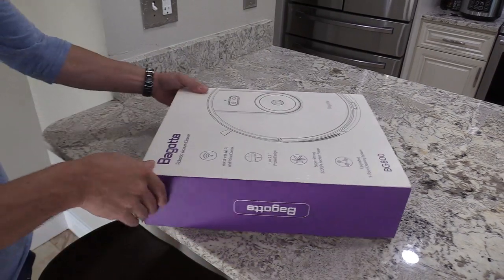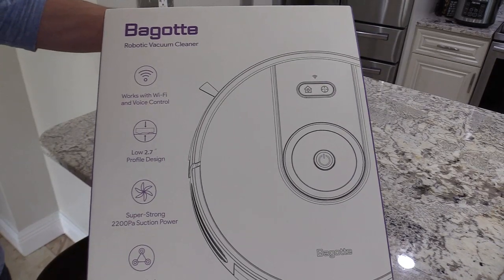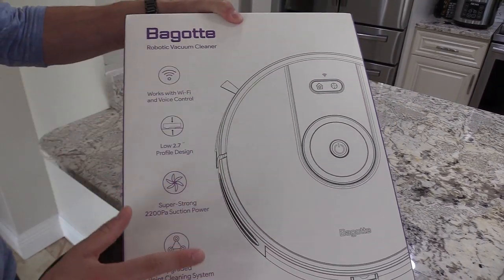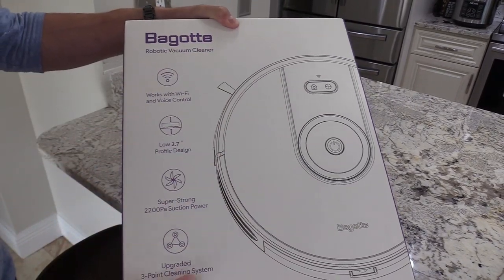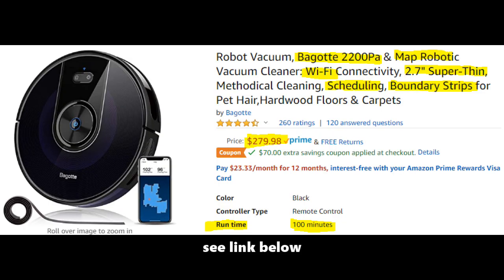What's up guys, this is Tampa Tech. Today I'm going to show you a really great robot vacuum that is under $400 and has all the features of iRobot's $500 robot vacuum. The iRobot Roomba 960 goes for around $500, while this model — the BG 800 series — goes for under $300.